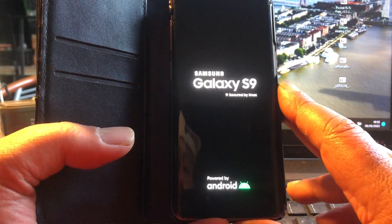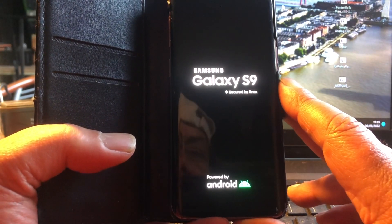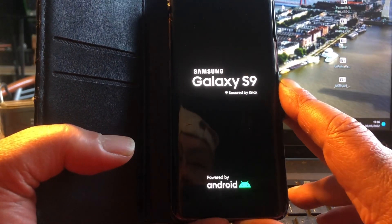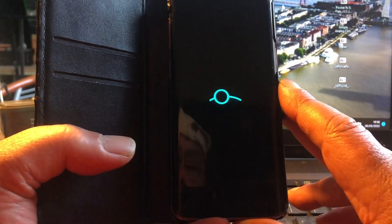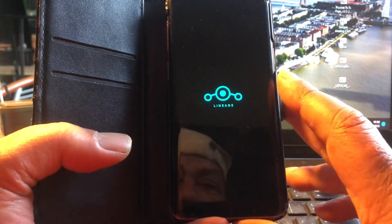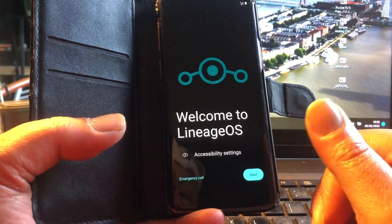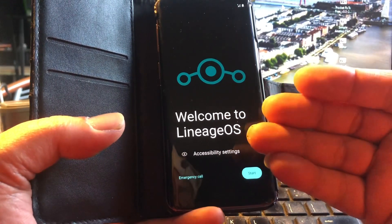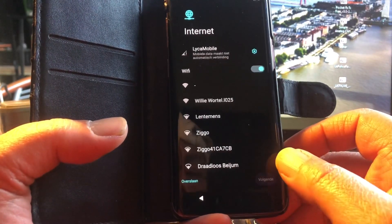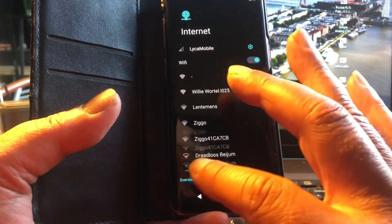We're going to reboot it on the Galaxy S9 Exynos only, unfortunately, ladies and gentlemen. So all you Snapdragon users, I understand exactly how you feel. I advise you, if you have a Snapdragon device, to try to trade it against an Exynos device. For instance, if you have the S9 Snapdragon, you try to trade it — including paying a bit on top — for the Note model but then the Exynos model. Look in my list or look at LineageOS and you'll see exactly what devices are supported.